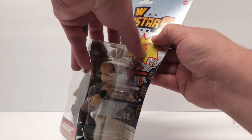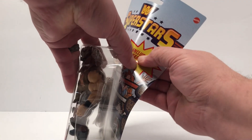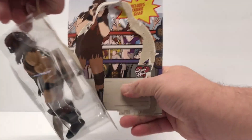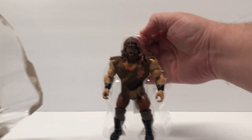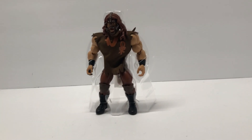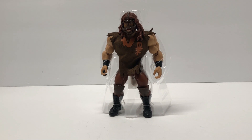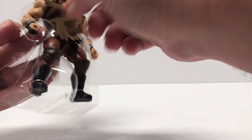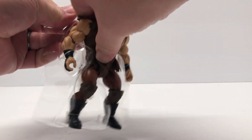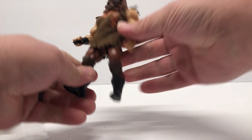I've been looking forward to this — this is one of my favorite wrestlers of all time. Just a fun guy. Alright, pulling from the top to try to save the card, taking him out of the sleeve, lowering the camera to get down to his level. He's got bands holding his hands and feet, so we'll just rip him out. Yeah, this is a cool figure.